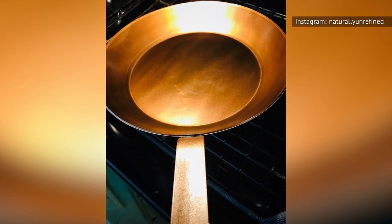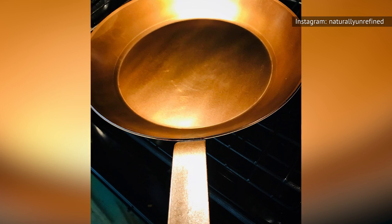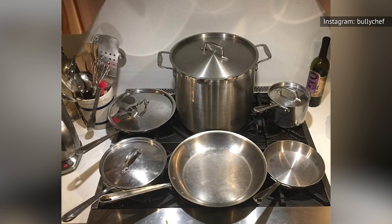You need to season your nonstick pans too, and luckily it's easy. Coat the inside of your nonstick frying pan with a thin layer of oil, then bake at 300 degrees for an hour. Wipe off the excess oil once your pan is cool, and repeat the process once every six months or so, or when you notice your pan is starting to stick.